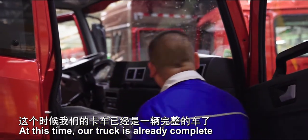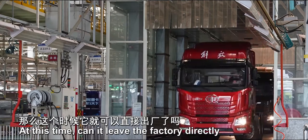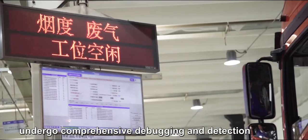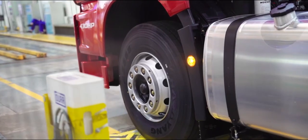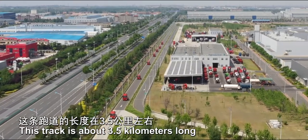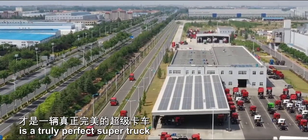At this time, our truck is already complete — the exciting moment finally arrives. But can it leave the factory directly? No, because it has to undergo strict debugging and testing. All trucks need to have their steering, braking, emission and lighting systems undergo comprehensive debugging and detection. Only after rigorous debugging can it be a real super truck. After debugging, the finished trucks come to a test track in the factory, about 3.5 km long. All trucks have to run a few laps here to check for any flaws. Only a truck that has withstood road tests is a truly perfect super truck.